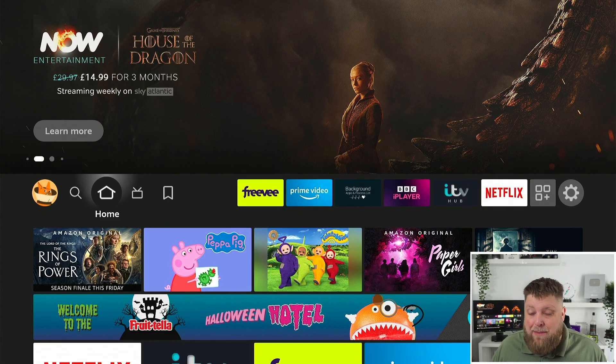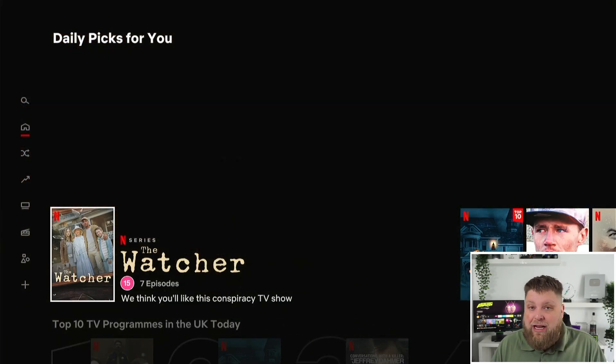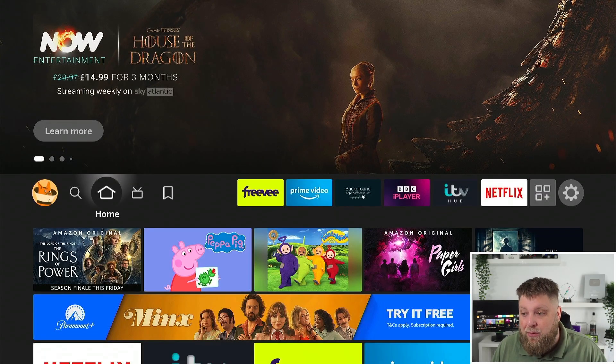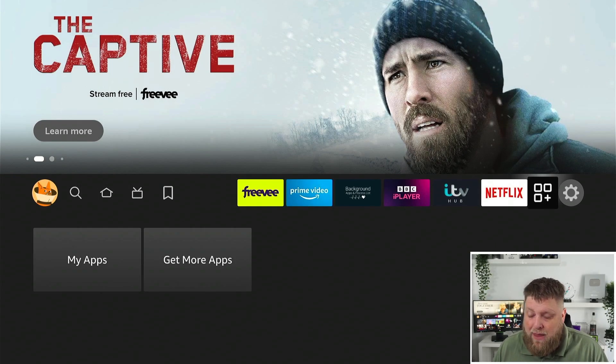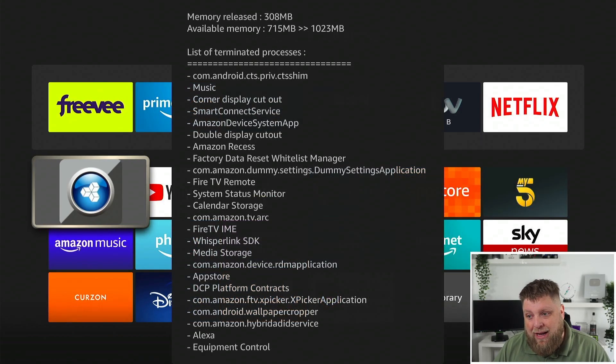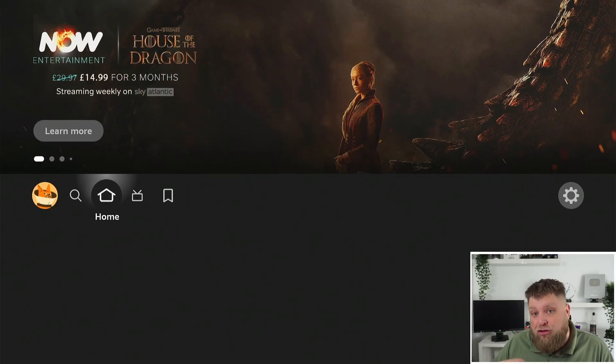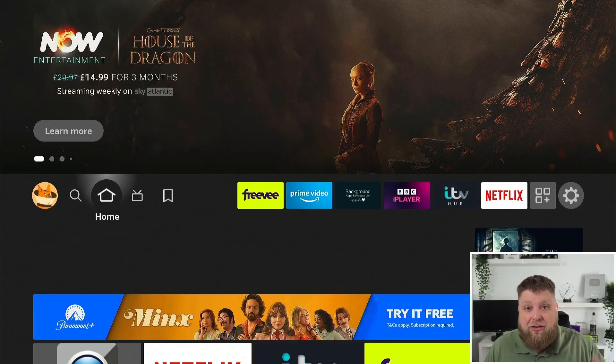The other app you can use, which makes things very easy, is Fast Task Killer. If I open Netflix, you'll see it opens straight into a profile because it's already running in the background. But if I open Fast Task Killer and click on it, it's going to close a lot of things running in the background. Then when I open Netflix again, you'll see a loading symbol because it's starting from fresh.